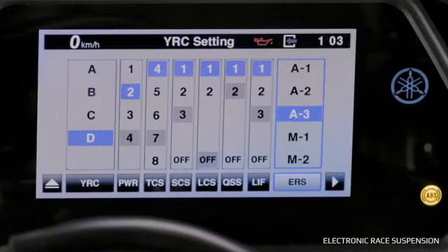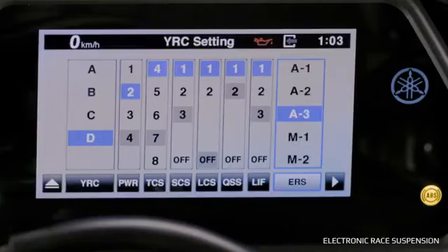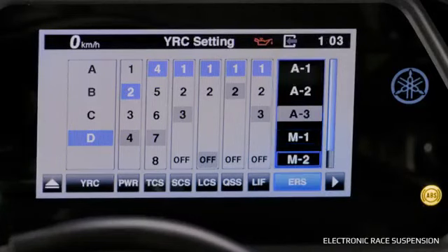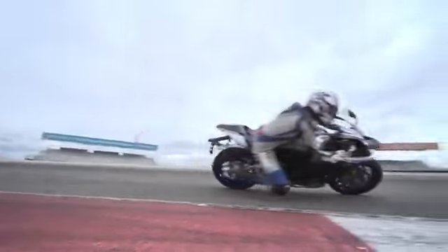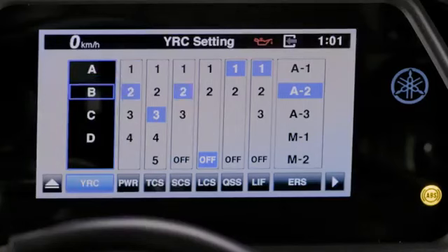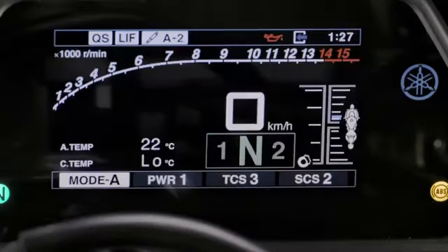In the YRC, you can choose from three automatic settings. A1 is ideal for track riding with slick tyres, and A3 is ideal for road usage. If you prefer the suspension settings to remain static, one of the manual settings indicated with an M can be chosen. For your convenience, Yamaha's factory test riders carefully developed four base group settings for the R1M, available as modes A, B, C, and D in the YRC menu as well as on the main dashboard.